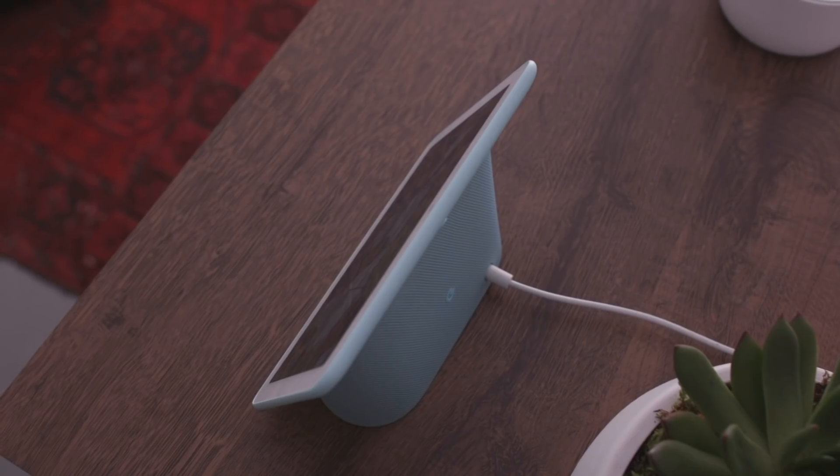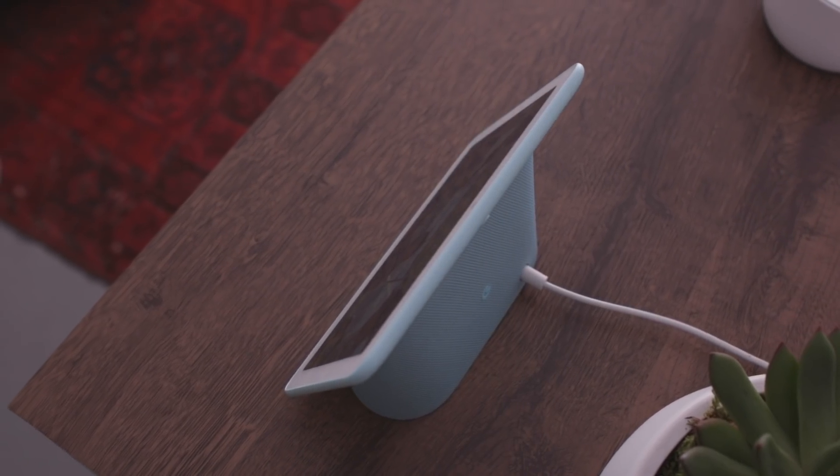Hey guys, it's The Verge. I'm here with the new Google Home Hub. It's a new Google Home product with a 7-inch display in the front.